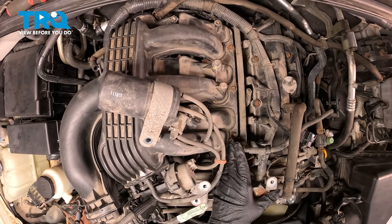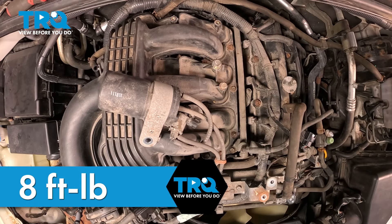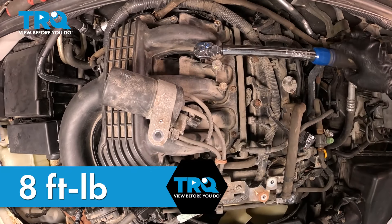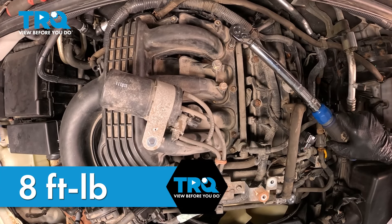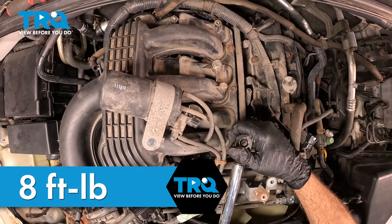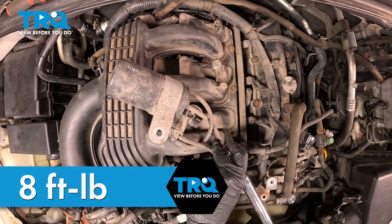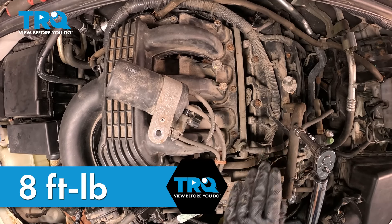We're now going to go ahead and torque down our upper intake bolts and nuts. Follow along with the torque direction — this is going to 8 foot-pounds. This is a specific pattern. If you want, go ahead and repeat that one more time just to double-check everything and make sure that everything is evenly torqued at 8 foot-pounds. Once you're done with that, we'll go ahead and move on.